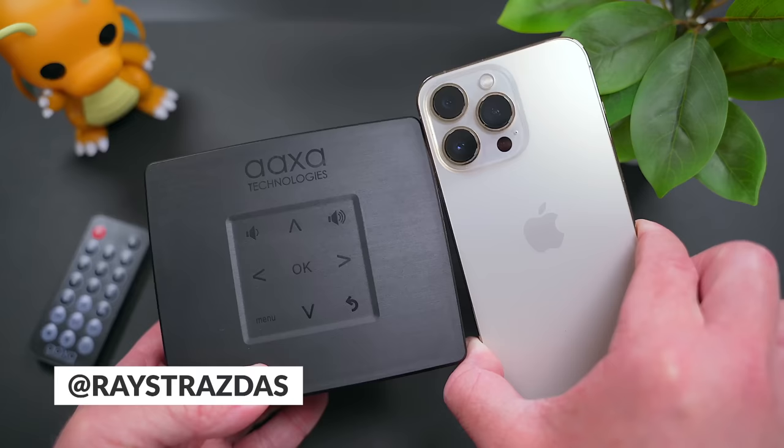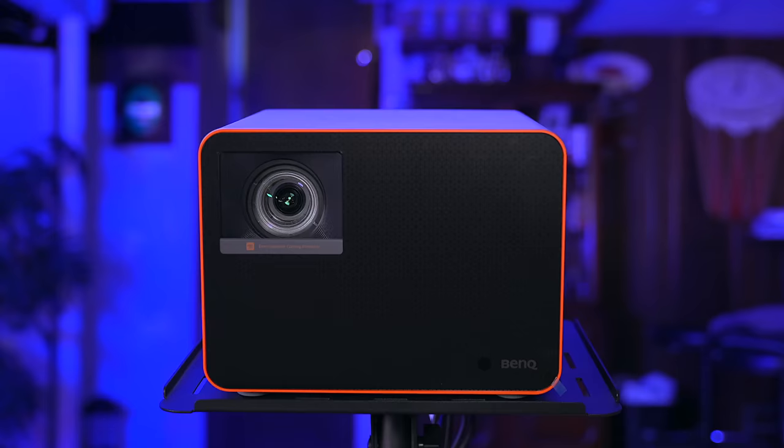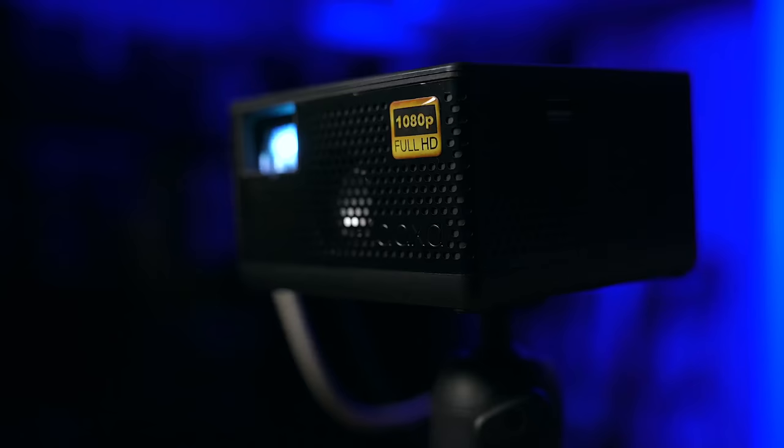Seriously, here's the P400 and here's a bag of popcorn. This projector is impressively small. For scale, here's the projector next to my iPhone 13 Pro. Where you see a big difference is next to my BenQ X3000i 4K projector — you could probably fit like 20 P400s inside the shell of the X3000i, but I wouldn't rule this little thing out based on its size.